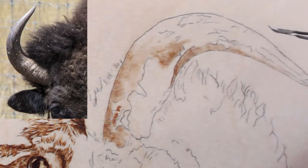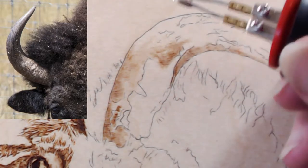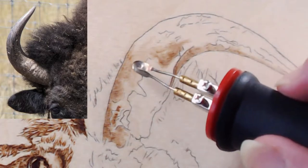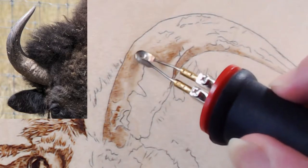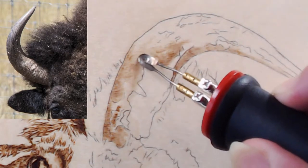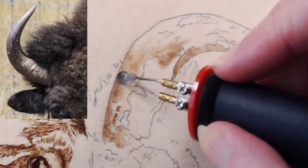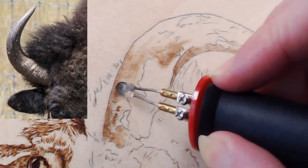I'm looking at my photo upright but burning sideways so my brain has to translate. Normally I have a picture of my board oriented the same way, but I forgot to print one out. Jason offers to rotate the reference photo so it's the same orientation as my board.